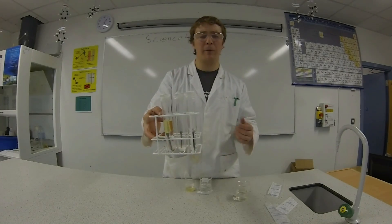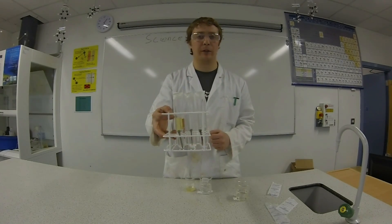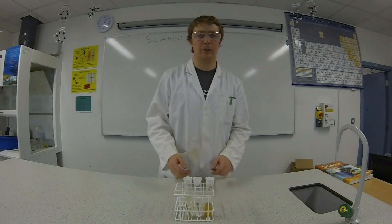There's our three test tubes. We'll come back in about a week and see if any rust has formed. So here we are a week later — let's take a look at the results.